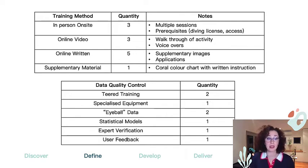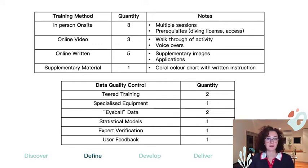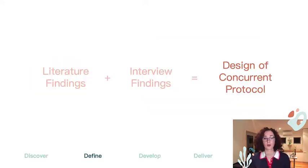Another notable finding was the analysis of activities. Organizations are only requiring about 70 to 80% proficiency for any given task, which I will discuss more in a later slide. Additionally, the key factors that impact participant retention and initial recruitment are general awareness and site accessibility. The structure of existing programs was cross-referenced with the initial literature review findings to guide the development of a concurrent protocol for an observation activity.